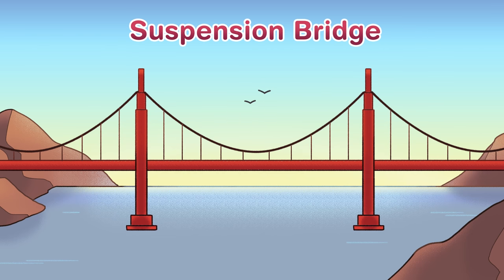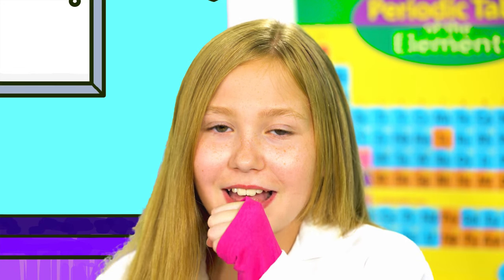And finally, suspension bridges — long bridges such as the Golden Gate Bridge — that work with a little something called tension. Suspension bridges work with a little something called tension.